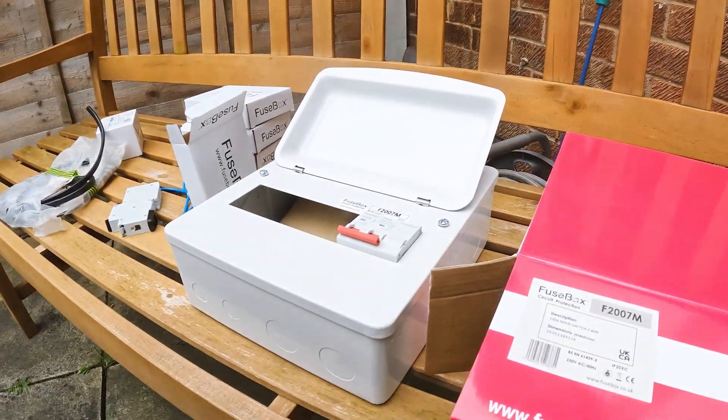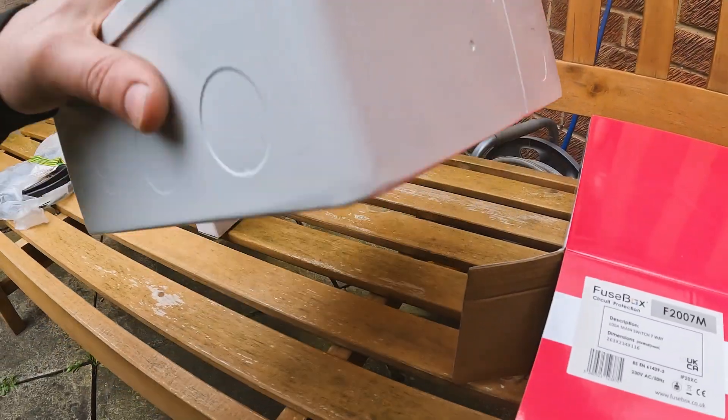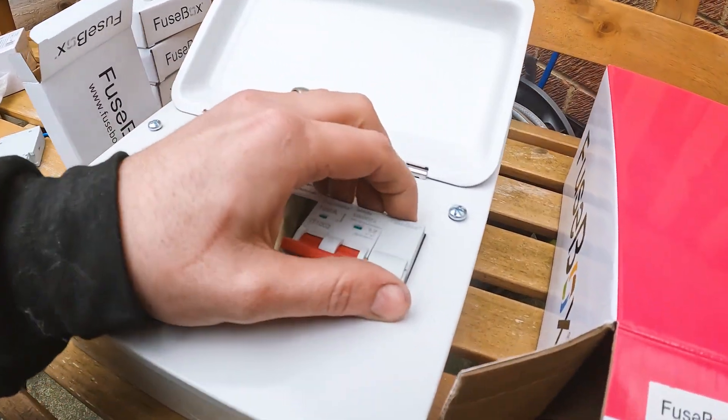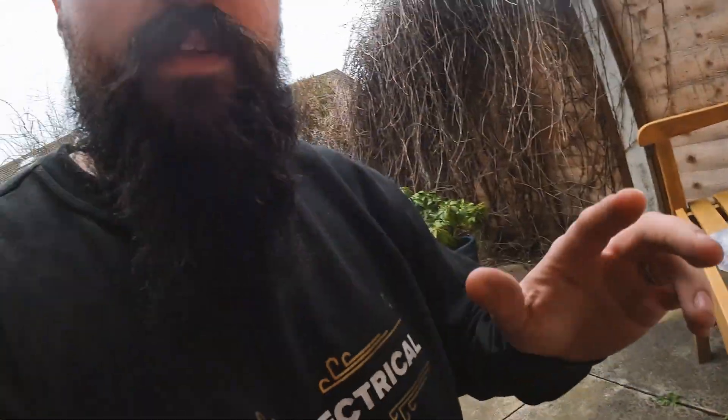Alright then, so we've got it out of the box. This is what we're fitting — it's the fuse box, it's a main switch, 100 amp main switch, 7-way. What we're going to do is install an SPD in that, because this current one hasn't got SPD protection and it hasn't got RCD protection.